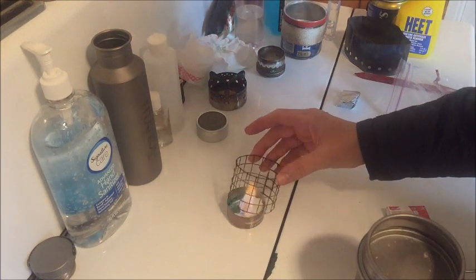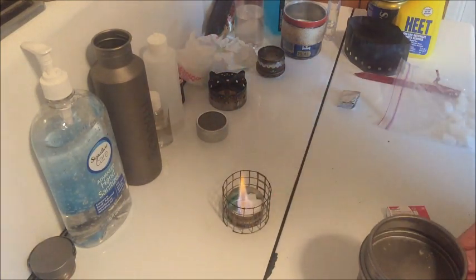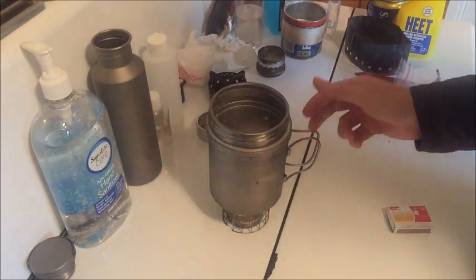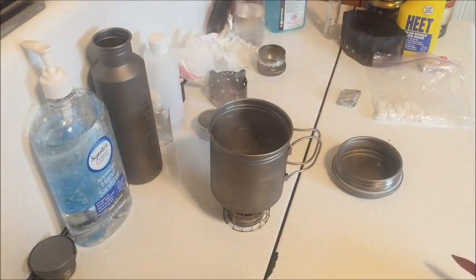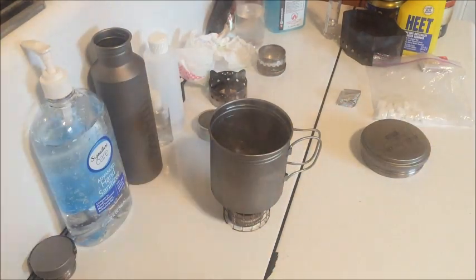Esbit is lit. Don't need to worry about any pre-burning or anything with Esbit, so there we go, and we are at 2:10. We have a soft boil, and we are at 19 minutes.